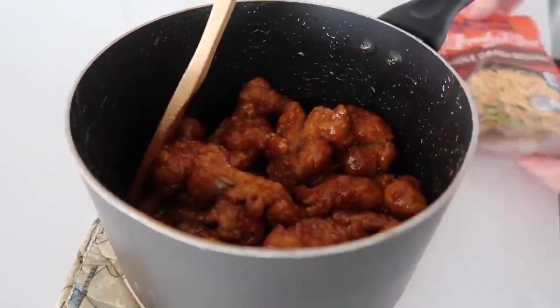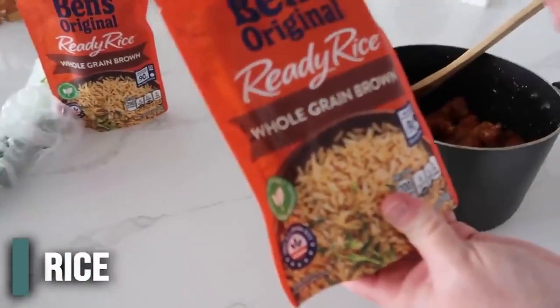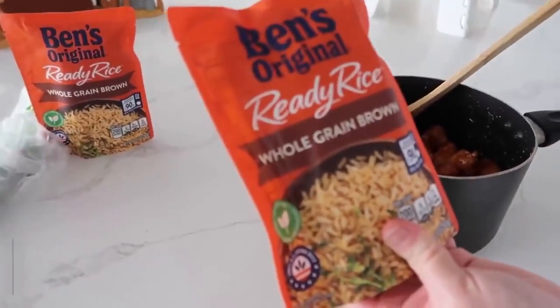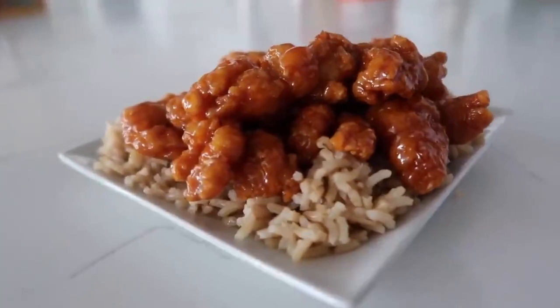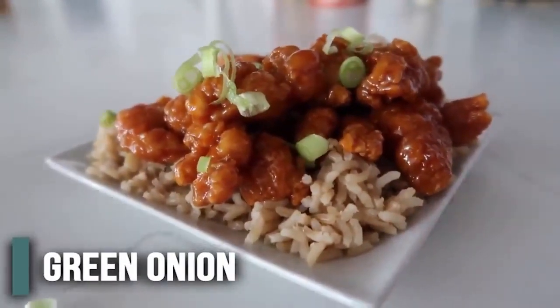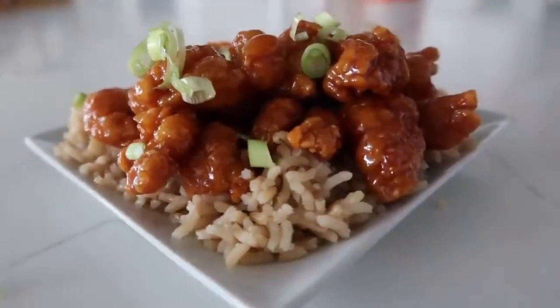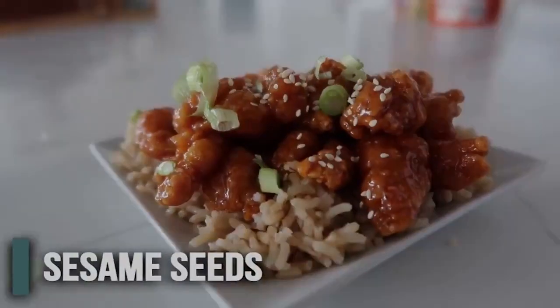You can serve the sticky sesame chicken just like that on a plate, but I personally love it over rice. I cheat and use 90-second Ben's Original rice — just 90 seconds and you're done. You can also add green onions on top for a little extra flavor, and sesame seeds if you want to stay true to the name.